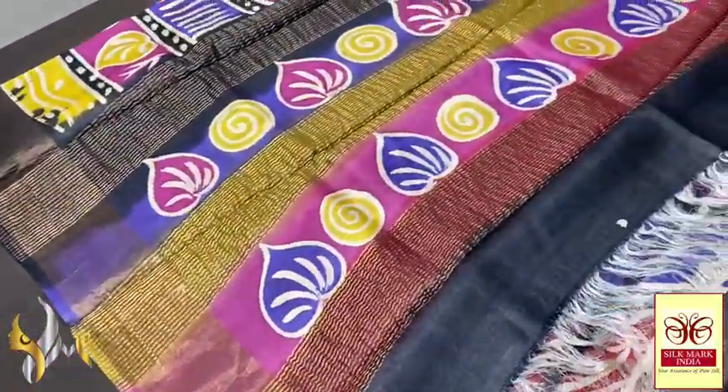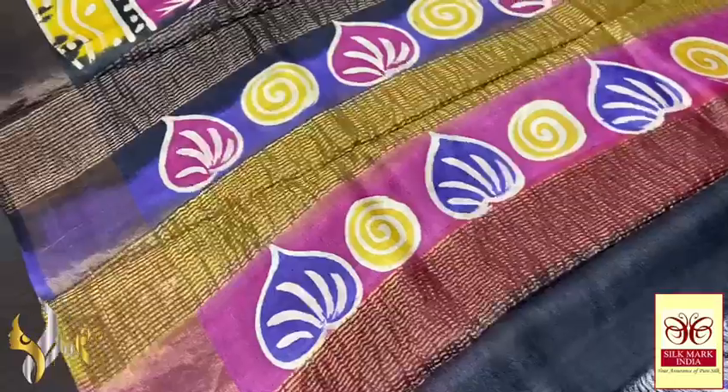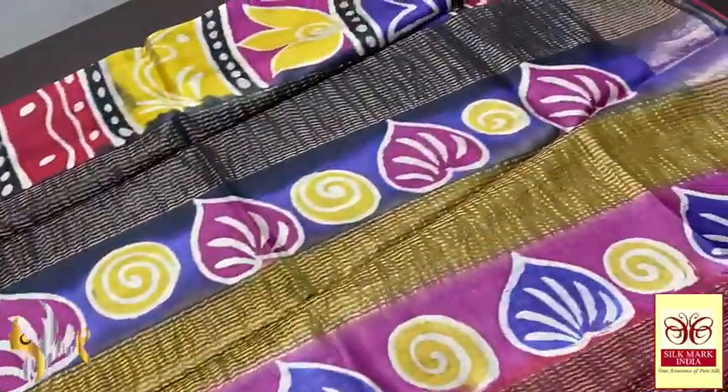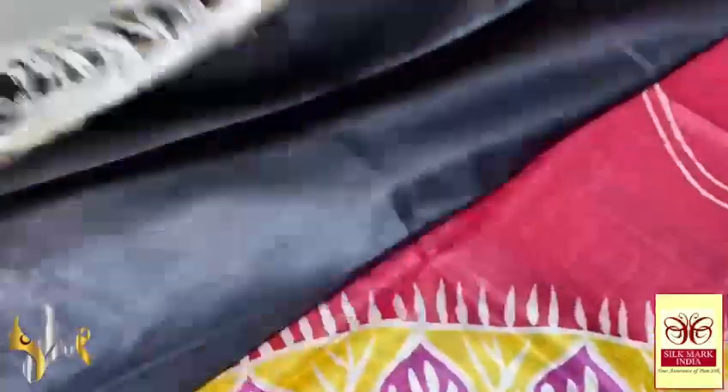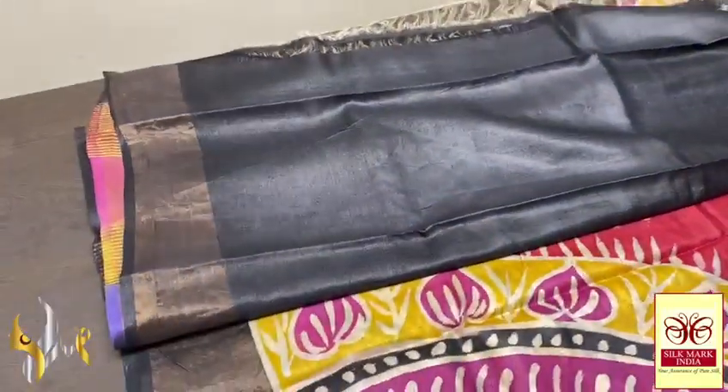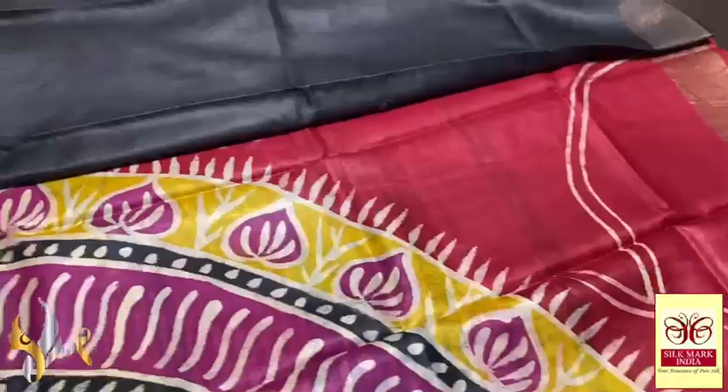Here we have a very beautiful pallu, multicolored pallu. It is in the base black, multiple colors are given here, with the leaf and spiral pattern painted. And we have a contrast black blouse piece, complete black it is, contrast to the body.